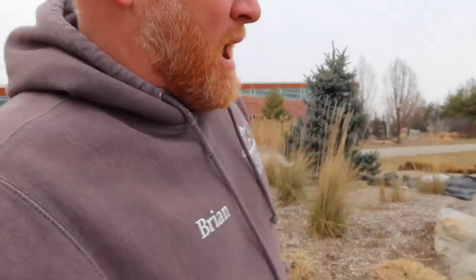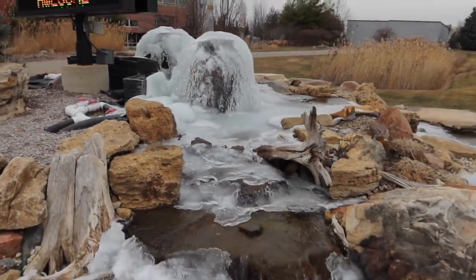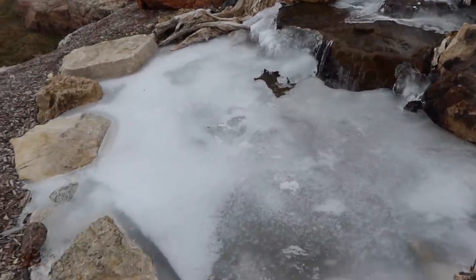Greg the pond guy posted some pictures of these a couple days ago — if you follow him on Instagram you probably saw it. Look at the difference in these urns out here and how much ice is over the top of all of these compared to the urns back behind me at the building. It's crazy — there was a waterfall over there by the building that had zero ice on it and then these are just covered in ice.